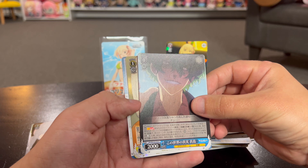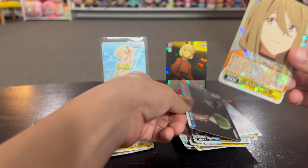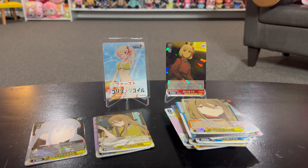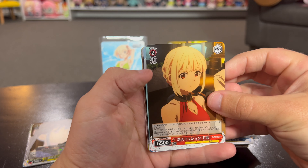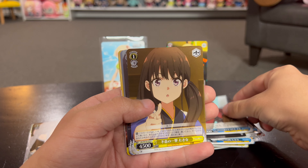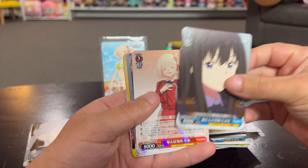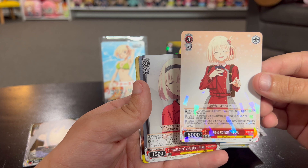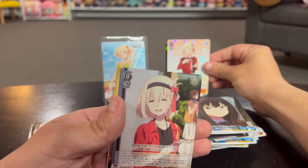This one should be our foil one - doesn't look like anything too terribly special. We'll go ahead and put that in that stack. All right, halfway done, we're at pack eight and they're level two. Oh, it's another one of them. Oh cool - it's a level three too and it's special artwork! I like that one, that one's nice. We're gonna put it up here.